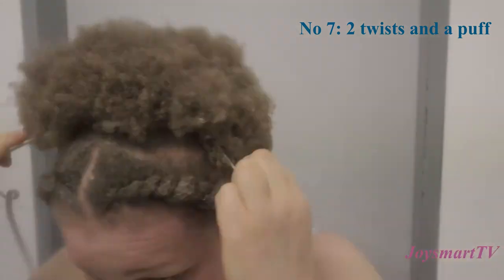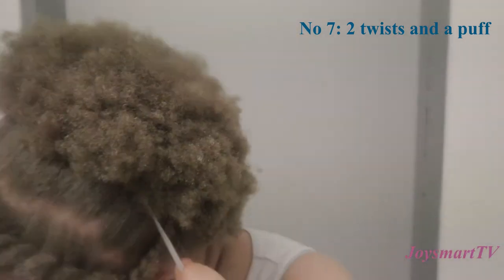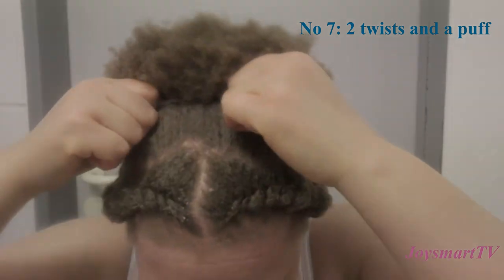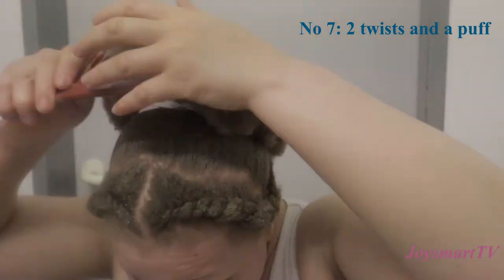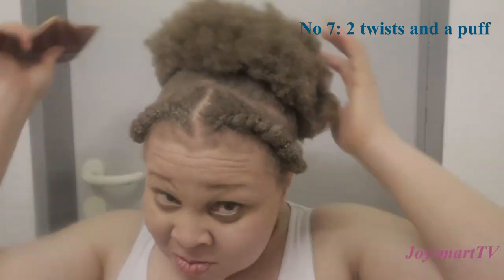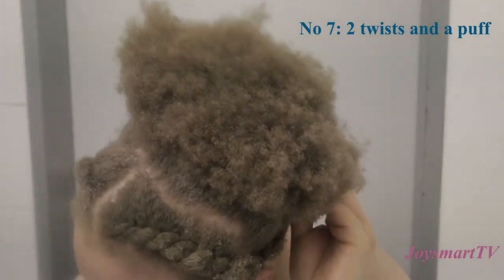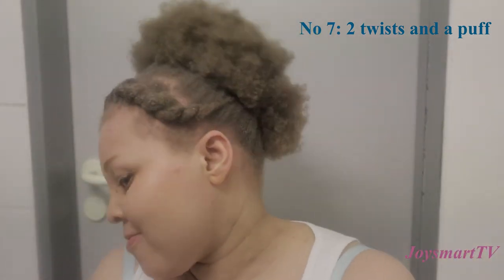As Black women we really have so many options with hair — this hair is so versatile. I don't know why we even bother with relaxers, because with natural hair you have so many more options with hairstyles. I tucked in the twist and that's it — easy peasy and cute.